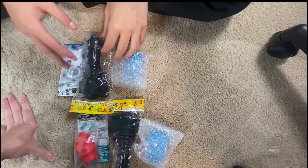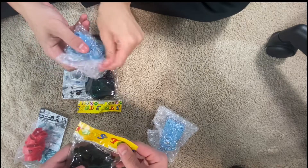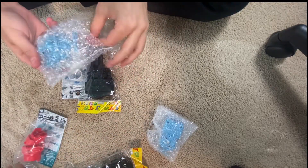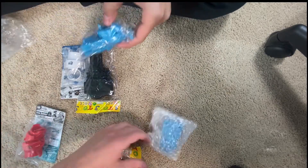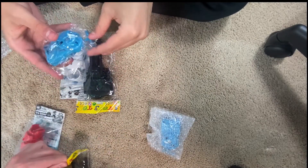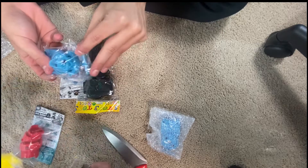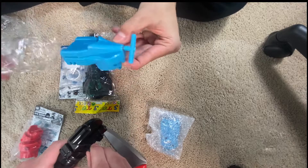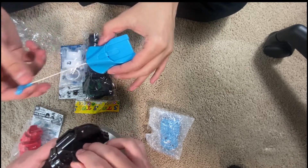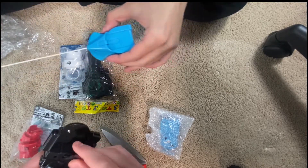First off, I'm gonna start out with this guy — here's a knife to open it up. I remember having this as a kid but I always broke it.